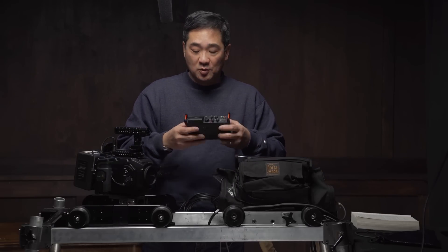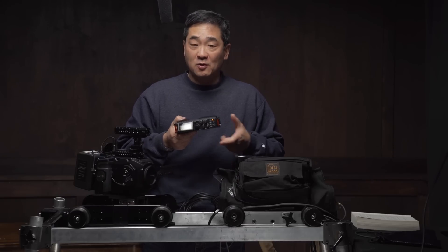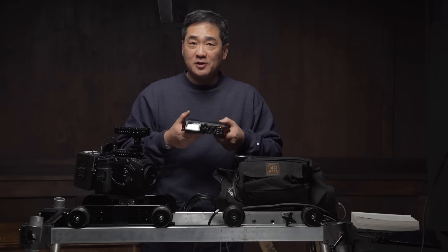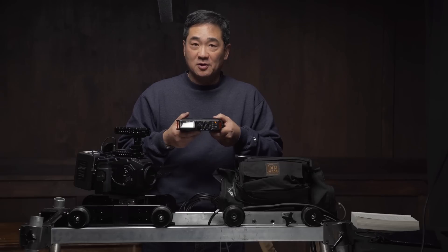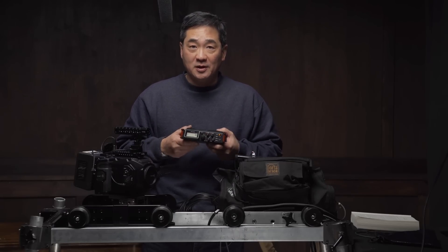These Sound Devices mixers are great — they're really the industry standard, but they are not inexpensive. You may be wondering what a much more frugal solution would sound like. So I've decided to test my old Tascam DR-70D four-channel recorder, which was originally designed for DSLRs and the like. We're going to read the same passage and compare the sound quality.